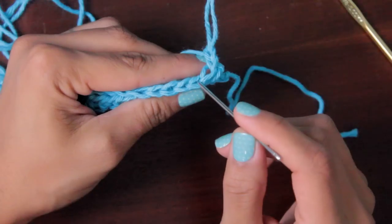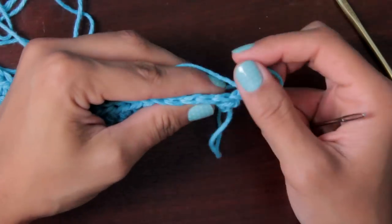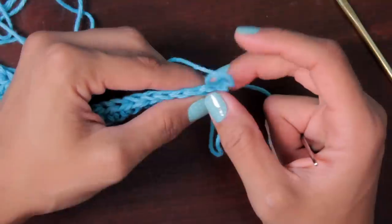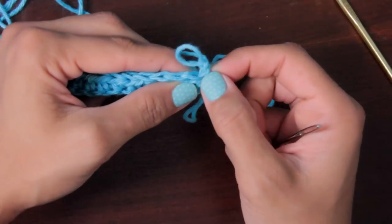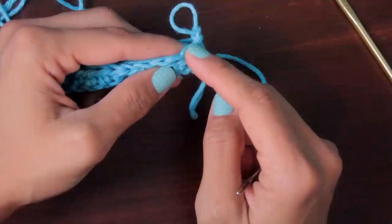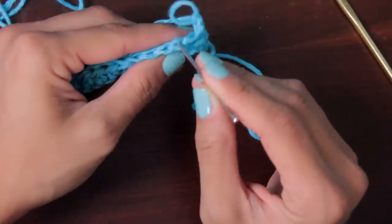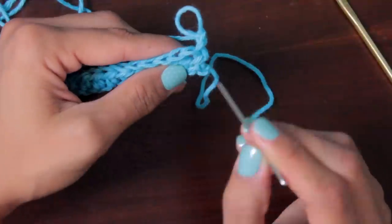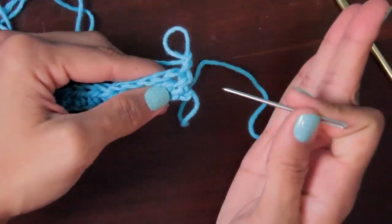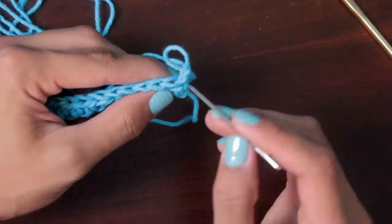Now that we know which is the back loop, that's where we need to insert our hook and do the half double crochets exactly how we've been doing them. In the first stitch you're never going to crochet, because the chain stitches we did are already pretending to be a half double crochet — so you've got to skip that one. The next space for a half double crochet is the one right after it. If you do one in the first stitch you'll end up with an extra stitch, and the edge will start going at an angle because there are too many stitches.